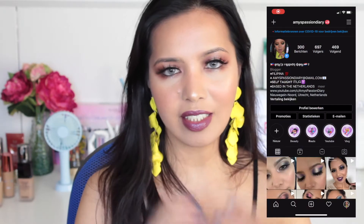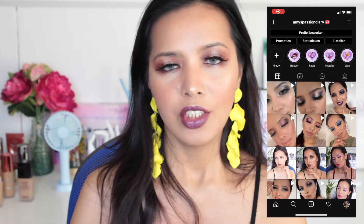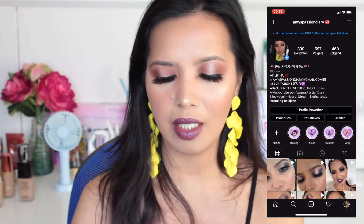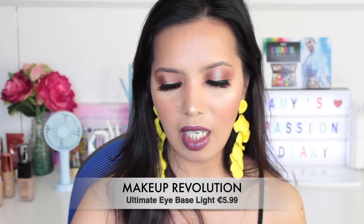Hello, my passionate love! My name is Semi, by Miss Potion Diary, and welcome to this YouTube channel. I have another exciting product review for you guys. As you probably read in the title, this is going to be a review and comparison of the Makeup Revolution Ultimate Eye Base.